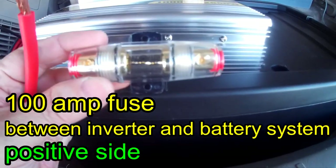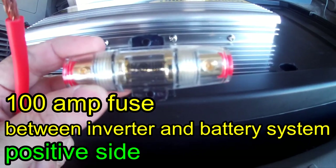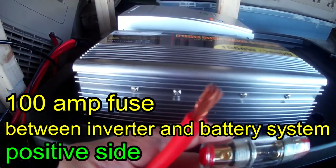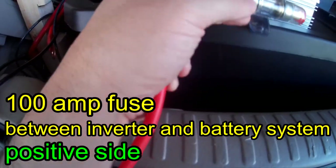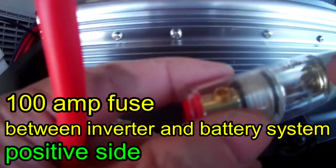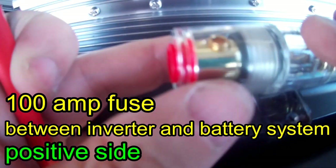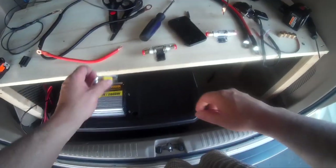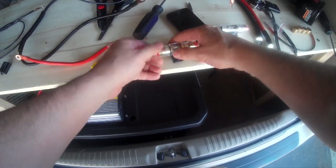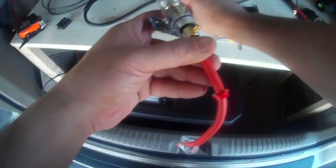This is a 100 amp fuse for my inverter, and I'm going to hook my inverter up to the battery. This is the positive wire, and it's going to go to the battery. First I have to put this wire into this fuse. I'm also using a 1000 watt inverter with a 2000 watt power surge, and that's so I can use a microwave — that's the reason why I got an inverter.